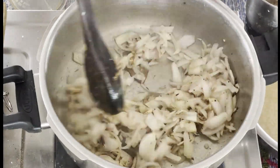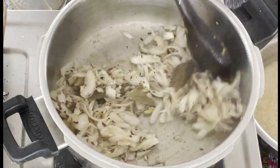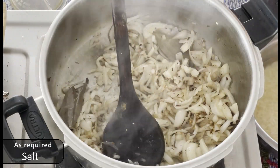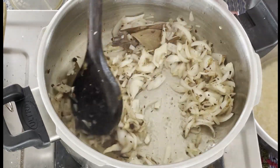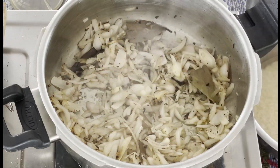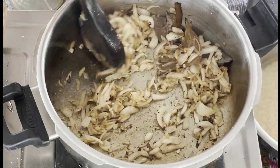The onion gives a good brown flavor. Salt is a good flavor — add salt to the onion.